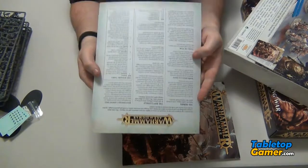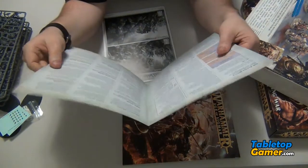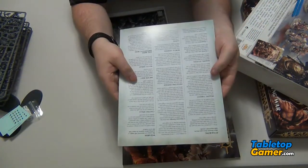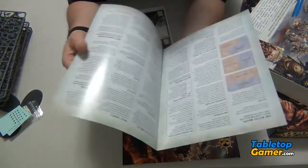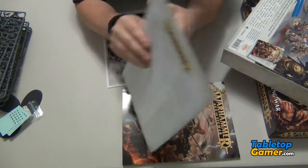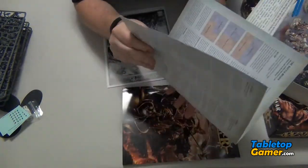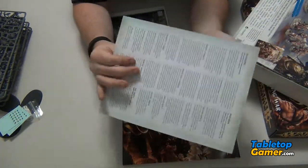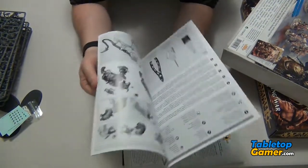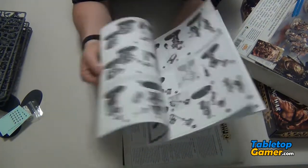Then we've got the rule sheet — this is a nice, sturdy cardboard, high quality, almost like laminated rule sheet. That's awesome. I know you can download these and print them out, but having one that's printed on card stock, nice glossy shiny durable card stock is awesome. So that's cool. And then we've got the actual book for how to put together the models.